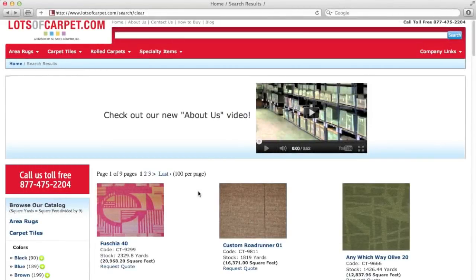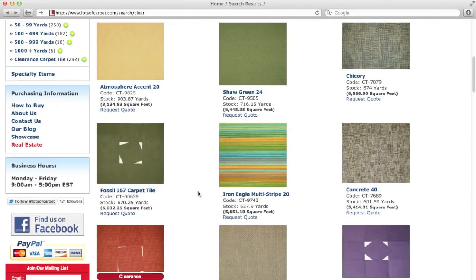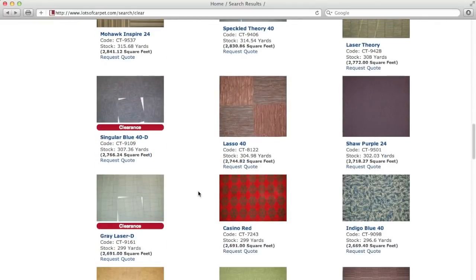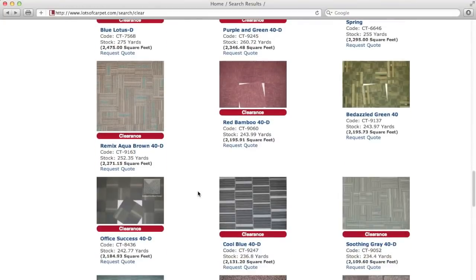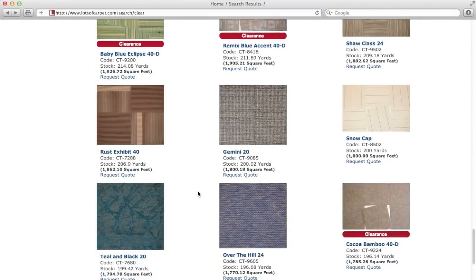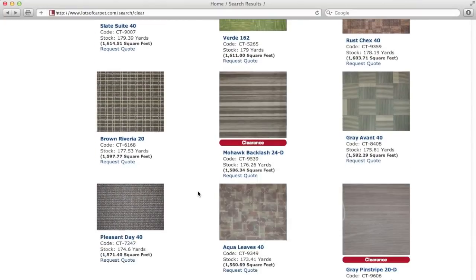One of the first questions you might have when visiting lotsofcarpet.com is what are carpet tiles and how do I install them? Carpet tiles, also known as carpet squares, come in many different colors and pattern designs. These can range from solid colors all the way to the wild prints typical of a casino floor.